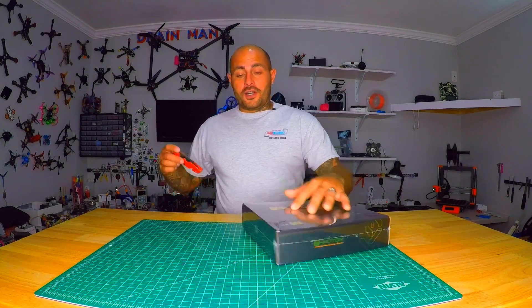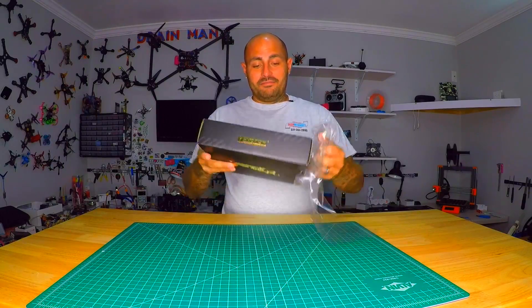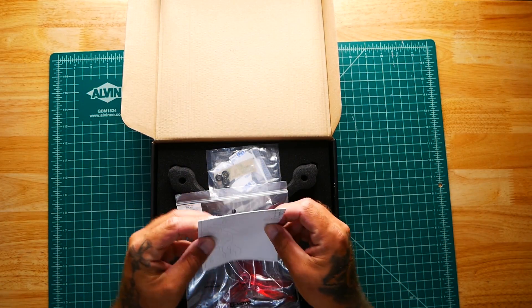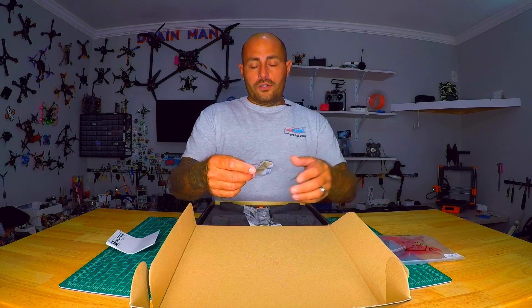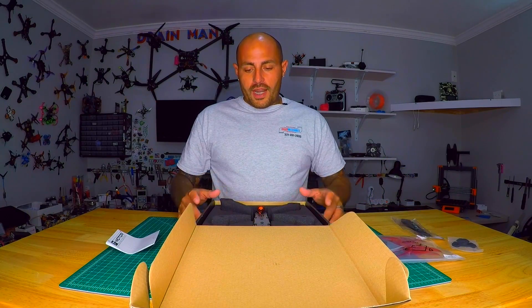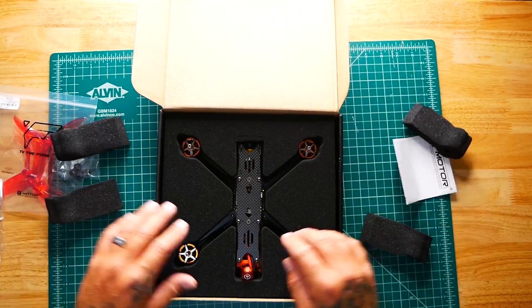Alright pilots, let's go ahead and crack this open — we are not going to waste any time. Opening it up, the first thing we've got is a manual. We've got a set of 5143 props in red, prop nuts, a battery pad, and a battery strap — and it looks like a Kevlar strap. We've also got some raised foam arm protectors in here.